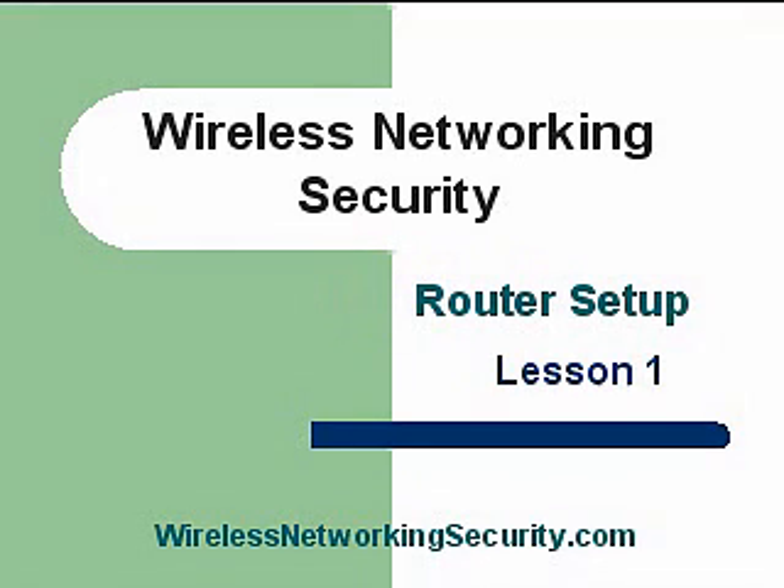Hello and welcome back. This is Greg French. Today we're going to talk about wireless networking security.